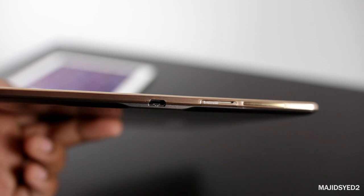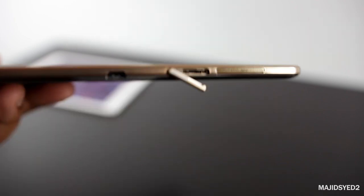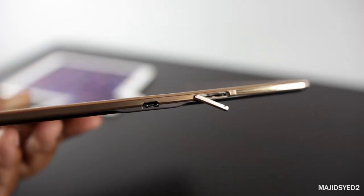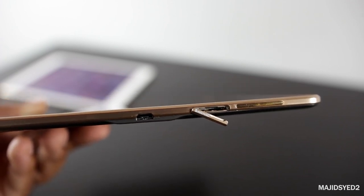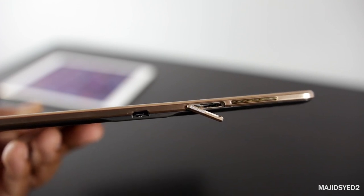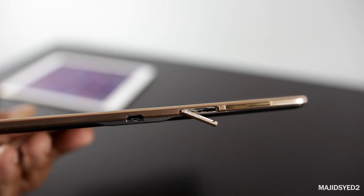The Samsung Tab S offers external memory expandability via a microSD card slot. It ships with only 16GB or 32GB of internal storage, so the expandability option is a meaningful plus. Apple does not offer any external memory, so this is a clear advantage for Samsung.